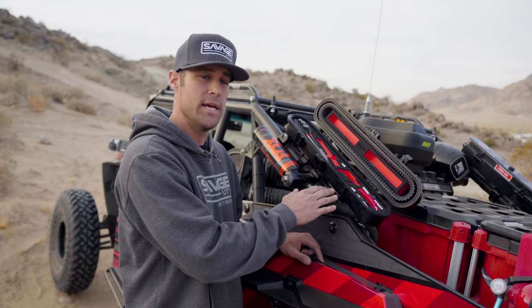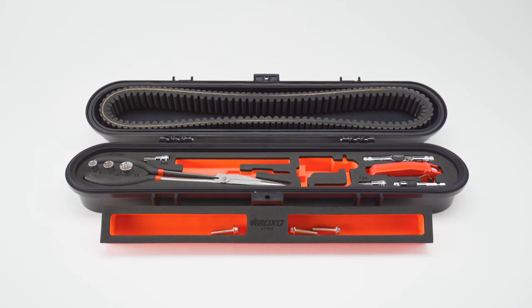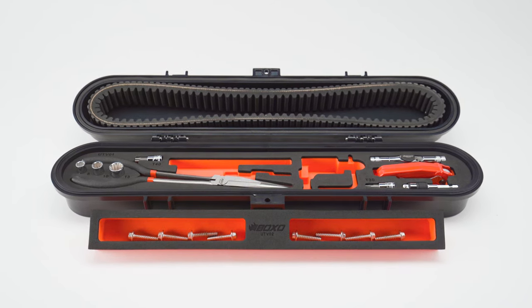In addition to the pre-cut foam in the base, we added an insert in the lid that allows you to capture nuts, bolts, or hardware from your car and use it as almost like a tray when you're changing your belt or working on the vehicle.